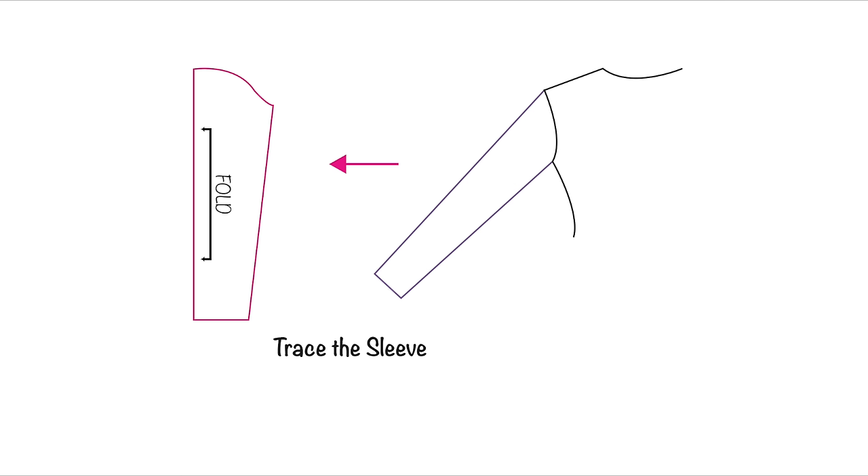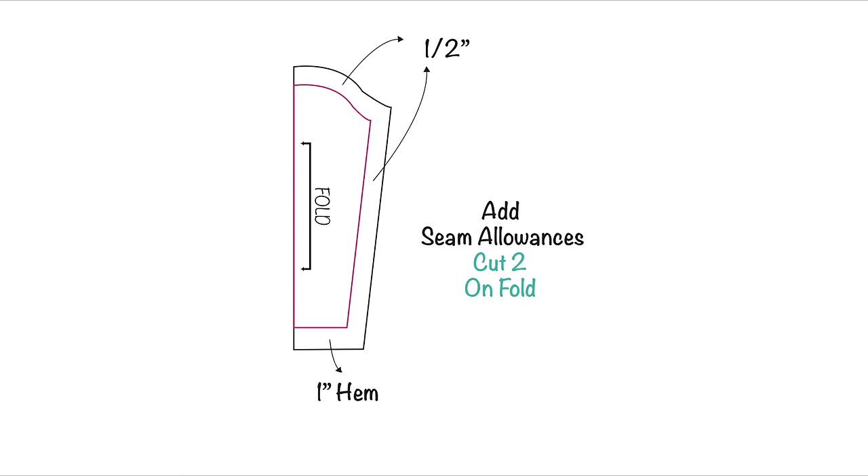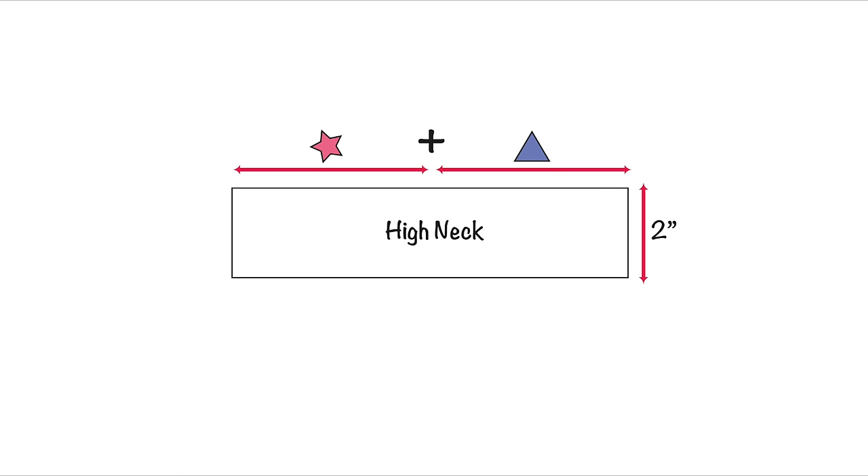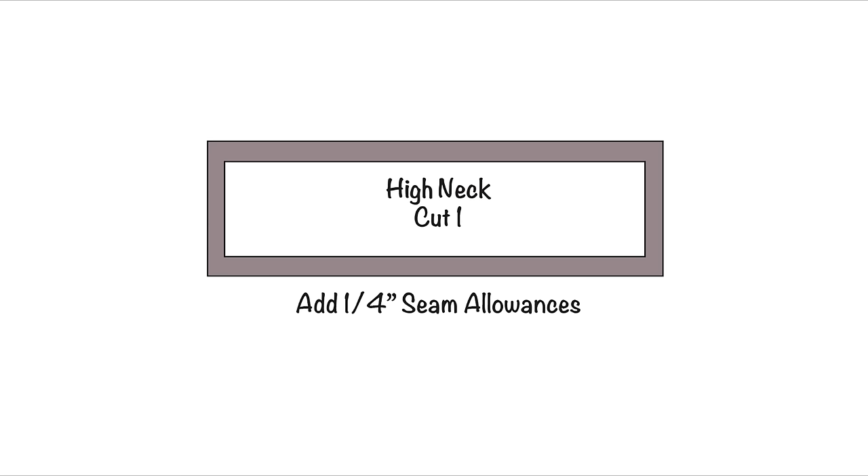Trace the sleeve of your favorite dress, then add seam allowances accordingly and cut two unfold. Now we're going to create a pattern for the turtleneck by first measuring the seam line of the front and back neckline. Let's call the front neck measurement 'a star' and back neck measurement 'a triangle.' Next, draw a rectangle where the length is equivalent to the addition of the star and triangle measurements, and the width is equivalent to two inches. Add quarter-inch seam allowances all around and cut one.